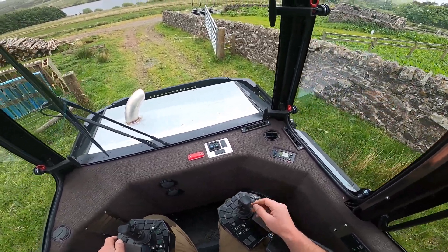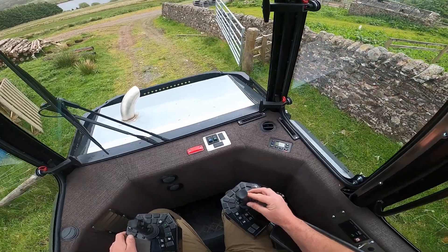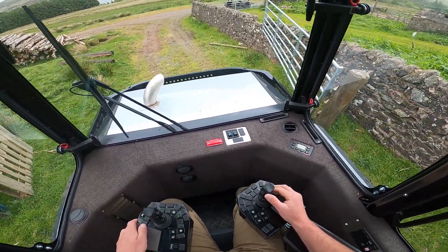You can see here, when I'm not in crane mode, all the steering is done with this right hand joystick.